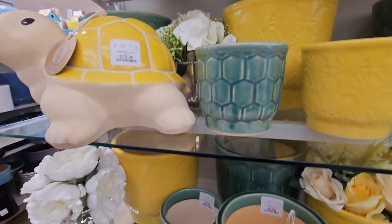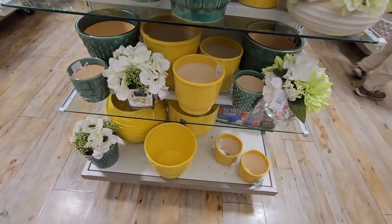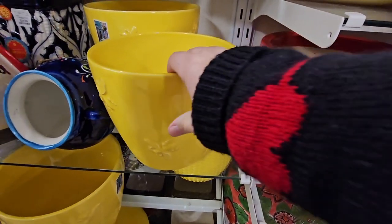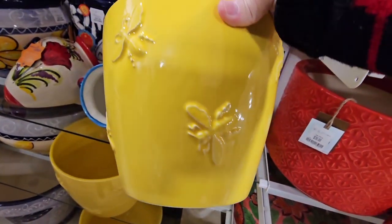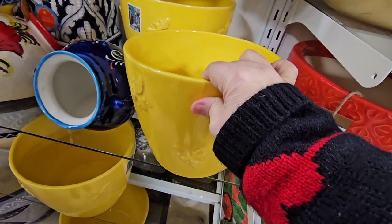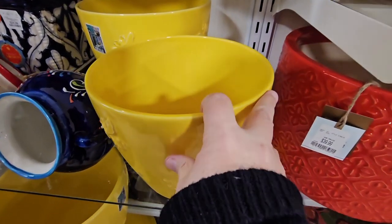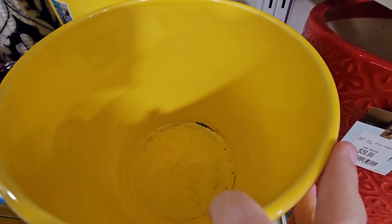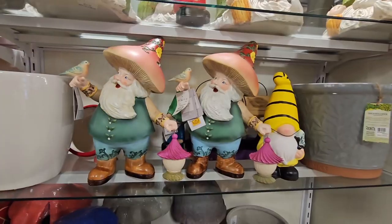That turtle is just adorable. I'm liking this green and yellow. Here's some more — here's the yellow version of the bees, $15.00. It's really cute. Looks like there's dirt in it — there is. Oh, this must have been a return; it didn't work out. So many gorgeous planters right now at HomeGoods, and the prices are actually pretty reasonable.